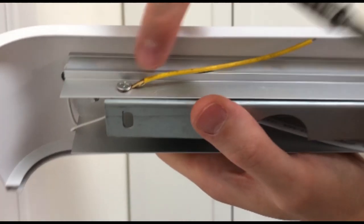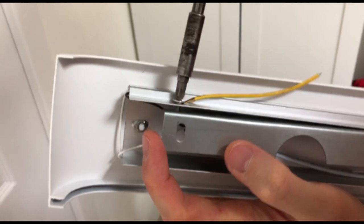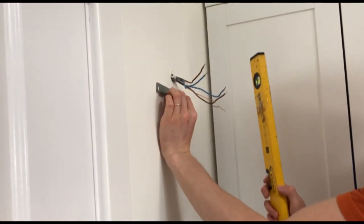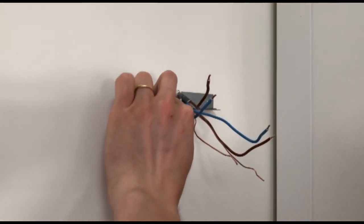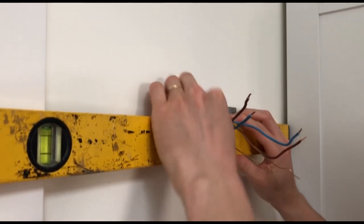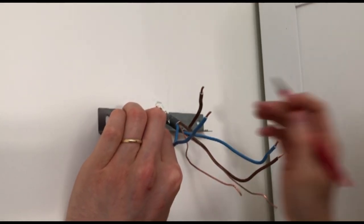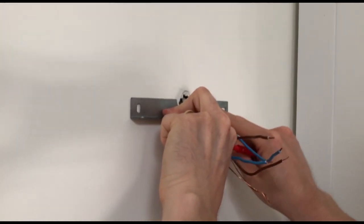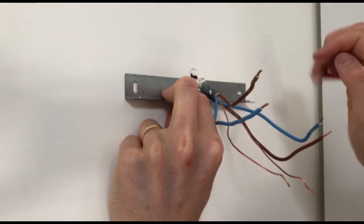First, take your light - there's a little screw with an earth cable attached to it. Take that off and remove the metal bracket, which is what we're going to attach to the wall. Then get your spirit level. We want the screws to be on the underside of the light, so offer the bracket up to the position where the cable is coming out. Check it's level, mark out the positions of the holes. The oval-shaped holes allow you to move the bracket left, right, up, and down, so it doesn't need to be exact.